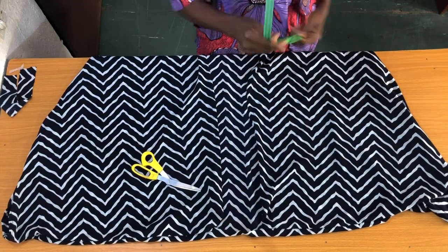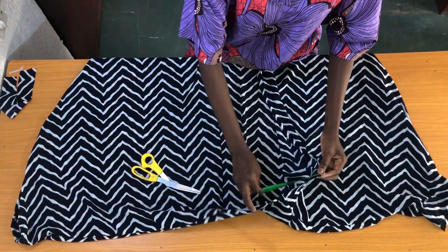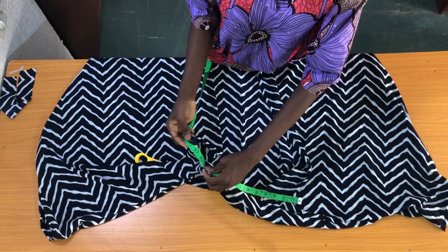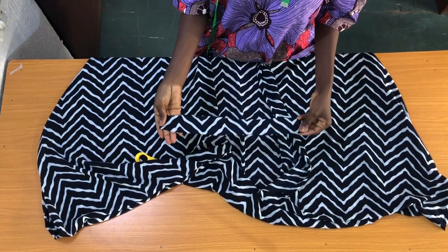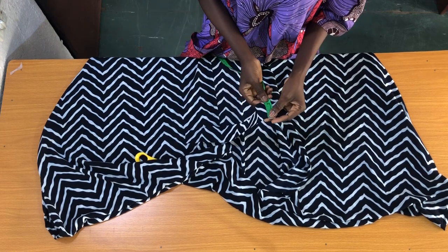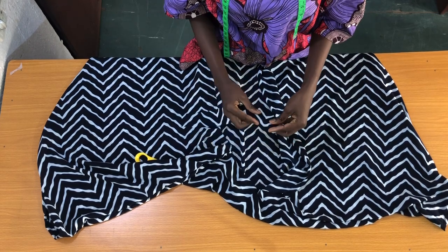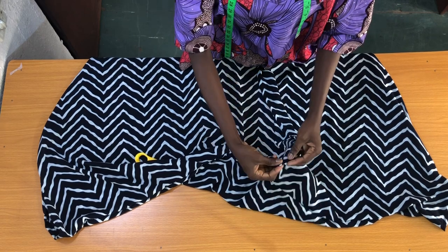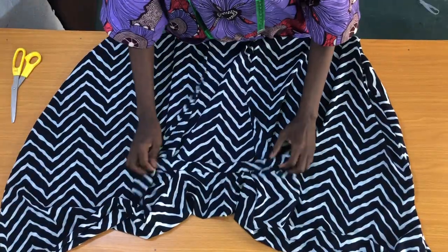The next step is to take the measurement of the round neckline — I have 16 inches. So I have a strap in the form of a bias tape which is 2 inches wide and 17 inches long, and I'll be using this to secure the neckline of the kimono. Now I'll attach the fabric tape to the neckline.